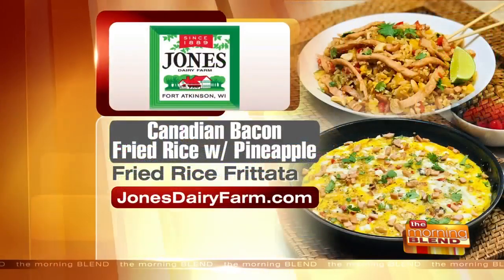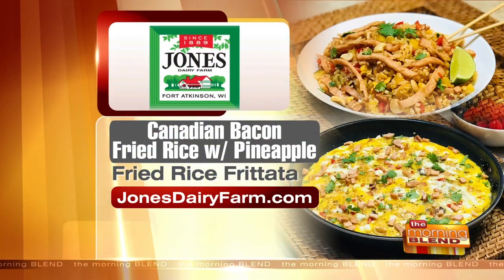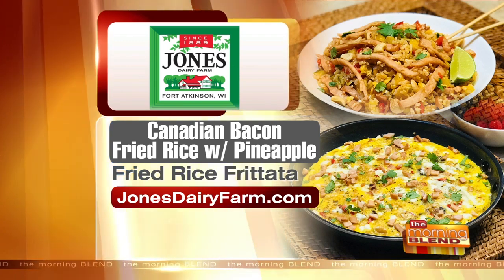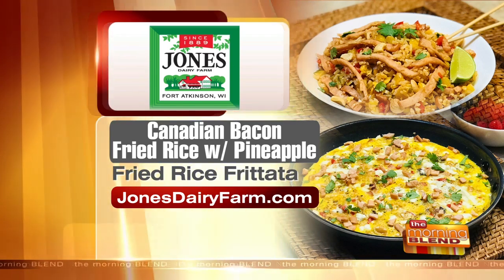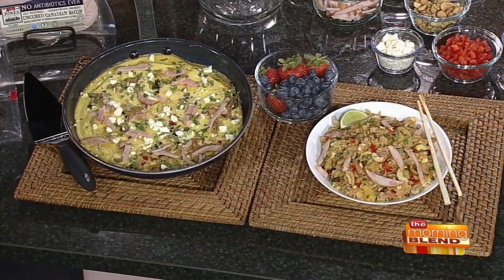That's delicious — two in one, easy breakfast or brunch. Canadian bacon fried rice with pineapple, as well as the fried rice frittata — both recipes, two in one, at JonesDairyFarm.com. We're giving you true value today: two recipes in one. Great to see you, Kate — thank you so much.